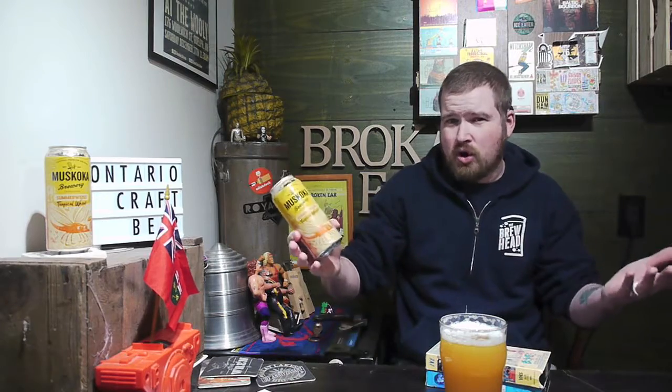I want to say thank you to Missoka Brewery for actually doing this — they actually offered for me to review the beer, so I said sure, why not. Thank you to the gentleman at Missoka Brewery for sending a couple of these nice, delicious beers.